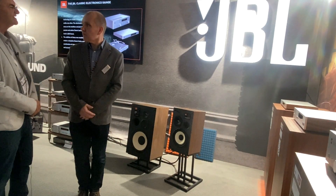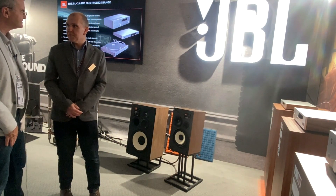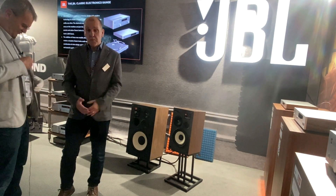Sir, please tell us a little about new models of JBL. This is a famous brand in my country and people are interested about new releases. Please, a few words. Of course.